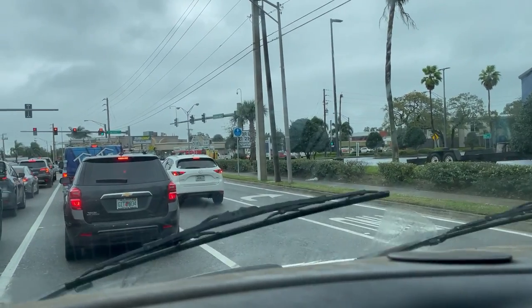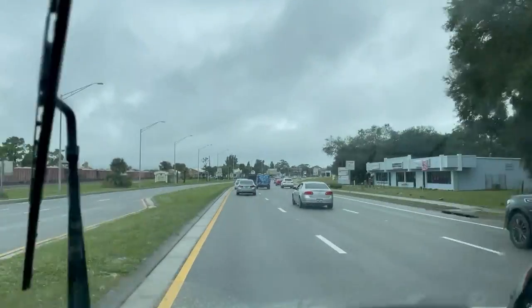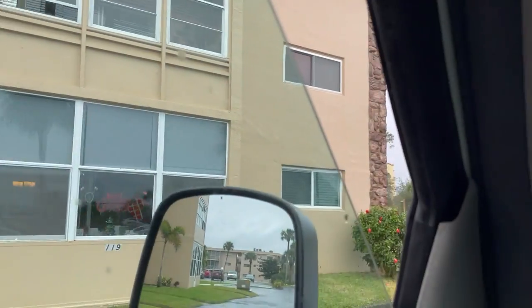Welcome back to the show. It's a rainy, blustery day here in Central Florida and we're heading to the north part of town to a condo building to go check on a leaking showerhead. So let's go check it out. Like a lot of these jobs, we don't know what we're up against yet, so just pay attention and let's go check it out.